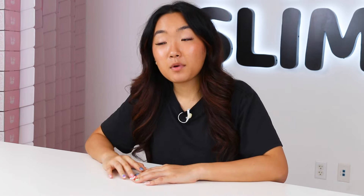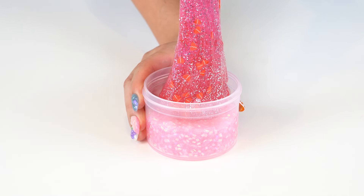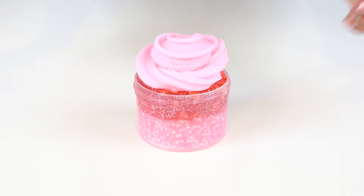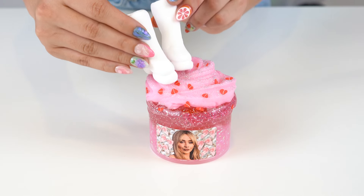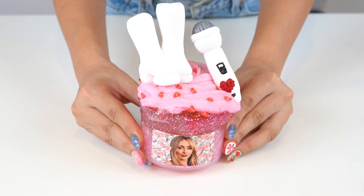Now let's build the slime. We'll first add in the bingsu slime as our base layer and then top that off with the glittery clear slime. We're also going to top it off with our cloud slime and then even more glitter. Before adding our clay add-on, let's first add our custom Sabrina Carpenter label and then finish the slime off with our cute white boots and the microphone clay add-ons and then we're done. I think this one is my favorite so far — it's so pretty and glittery. I'm super excited to squish this so let's get into it.